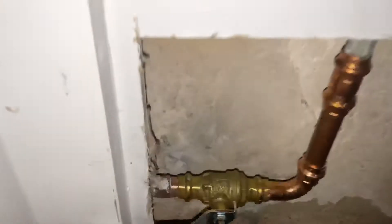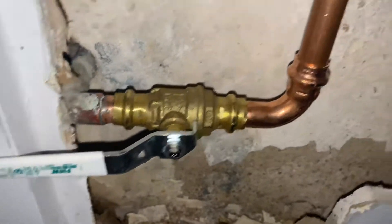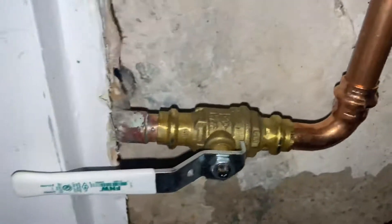Back here we have a new main ball valve. The old valve did not work. As you can see, it's on and there's no leaks.